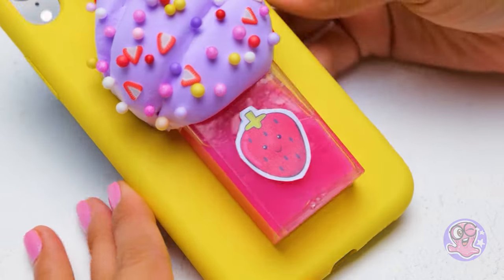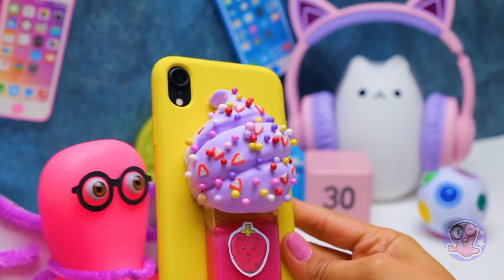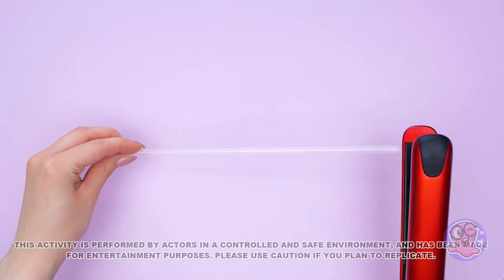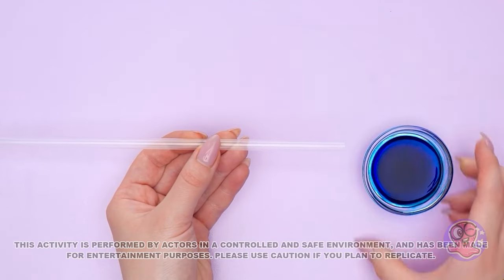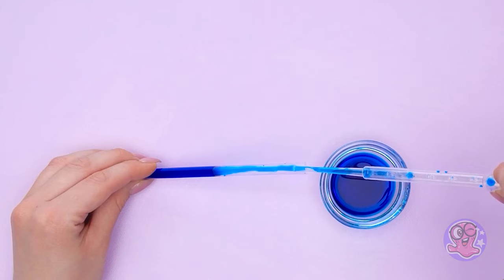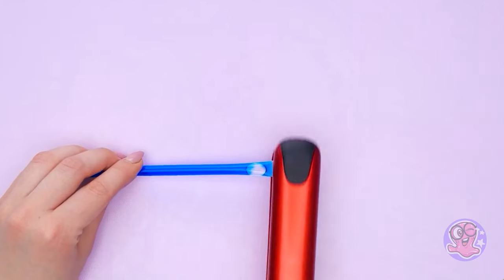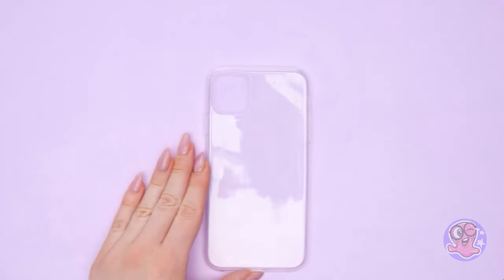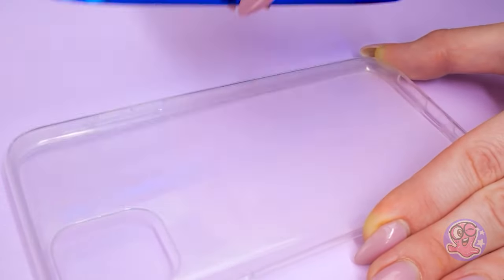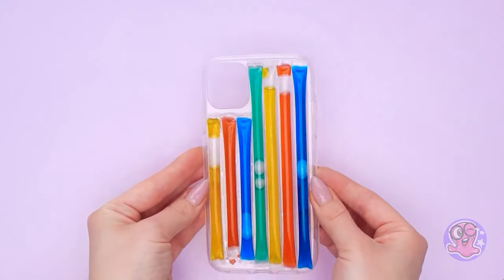It's a new video. Solder the plastic tube on one end and use the other end to fill the tube with colored liquid — water, paint, and some oil. Here goes the hair straightener again. Let's glue this pretty thing on a phone case — a regular glue stick will do. The more colors the merrier, right? And we've got ourselves a liquid rainbow.